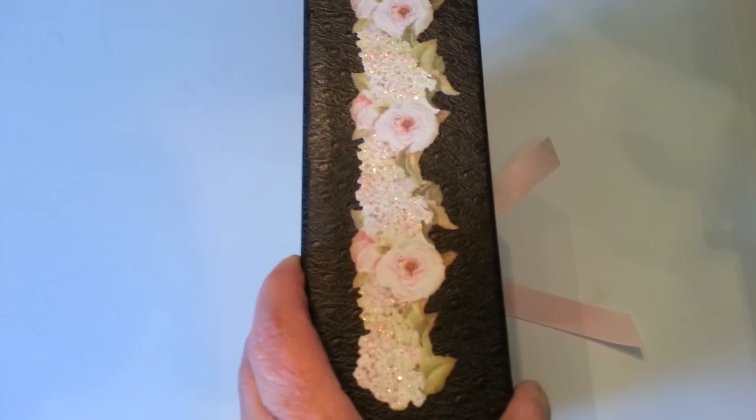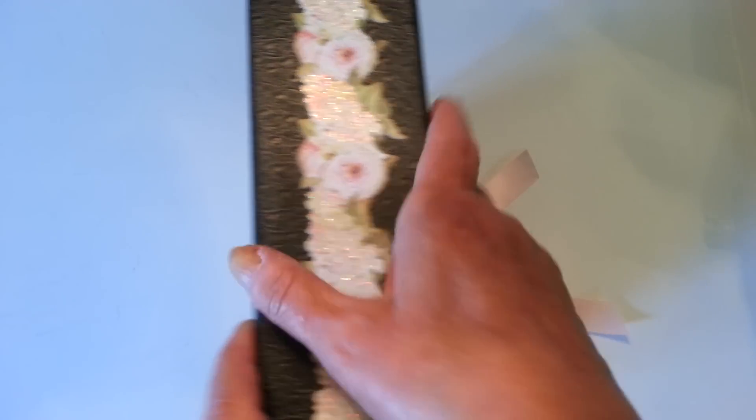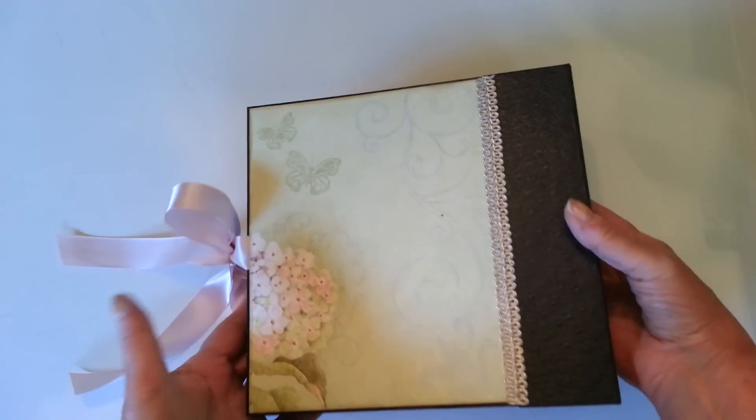On the spine I added one of the adhesive borders. And there's the back.